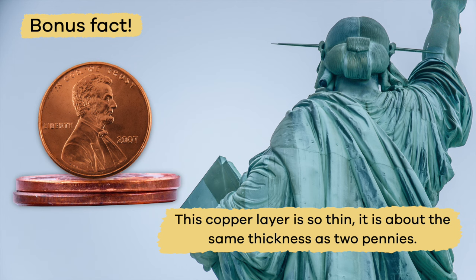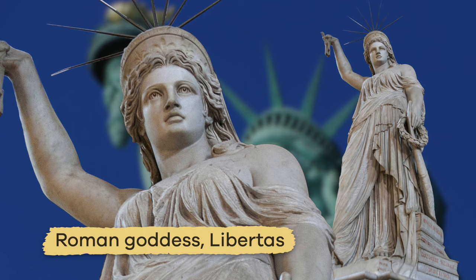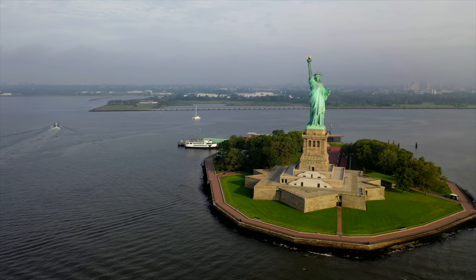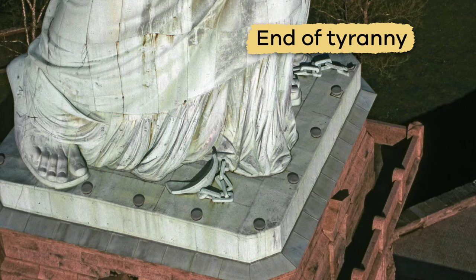The Statue of Liberty itself is modeled after a Roman goddess named Libertas, which means liberty and freedom. This is what the statue as a whole was meant to symbolize. But there are other symbols all over the statue too. The broken chains near the feet of the statue represent the end of tyranny, which means that the government will not take away people's freedom.